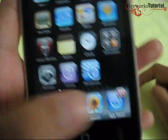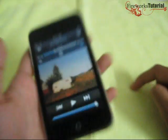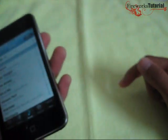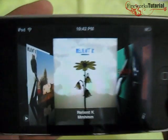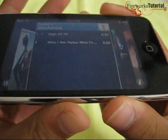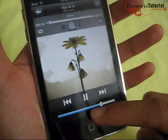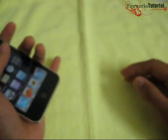Now let me show you the music player. I'm listening to a Roland K album right now. You do get Shake to Shuffle with the 3.1 software. If you turn the iPod sideways, you get Cover Flow mode, which is nice. I'll quickly listen to another song. I'll keep it brief due to copyright, but I'll give credit to the song in the annotations.